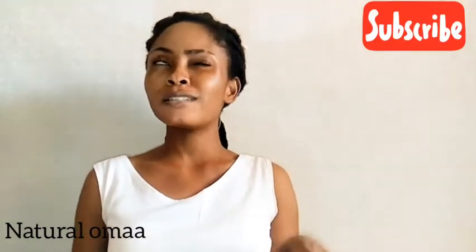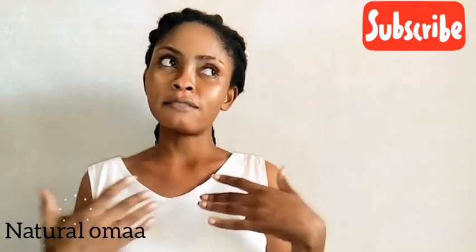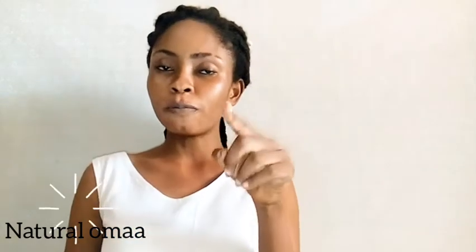Hey fams, welcome back to my channel, you're watching Natural Omar. So fams, in this video I want to share a simple hack — it's actually a DIY. I found it helpful and I thought it would be helpful for you too, so watch along.